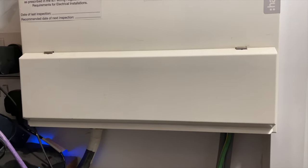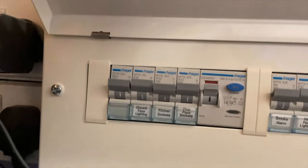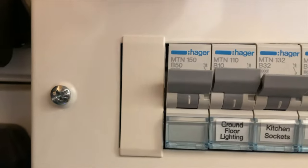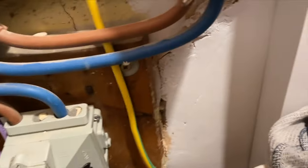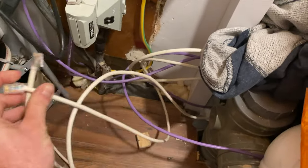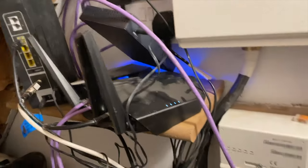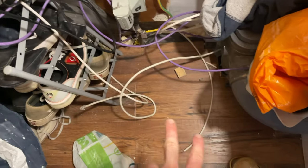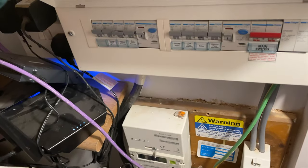Ignore how messy the cupboard is, but this shows the mains board connection — done by a qualified electrician. It's got a 50-amp breaker on there, obviously the same brand, on the 10mm armoured cable which runs all the way to the garden room underneath the floor. These are the data cables run from the garden room into the house, waiting to be connected to the internet. Two separate cables were run just in case either one got damaged, running underneath the patio.